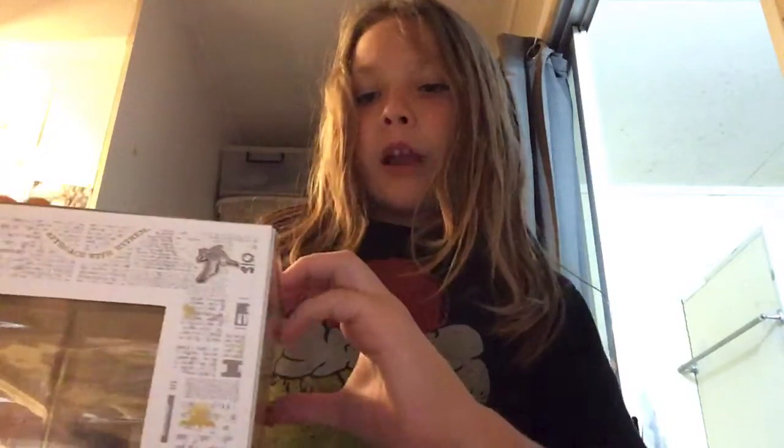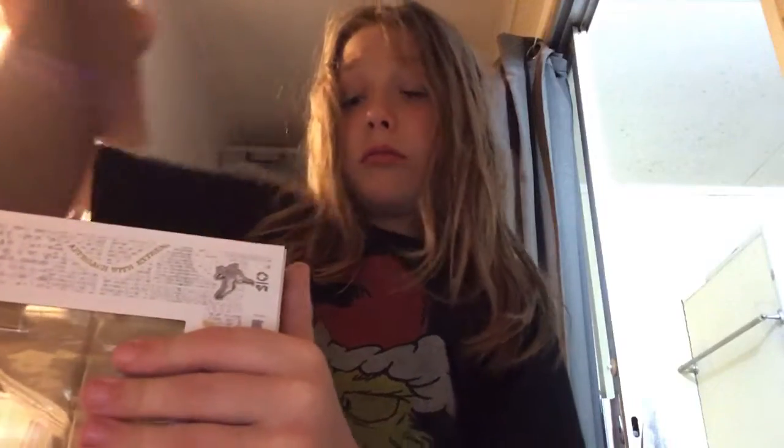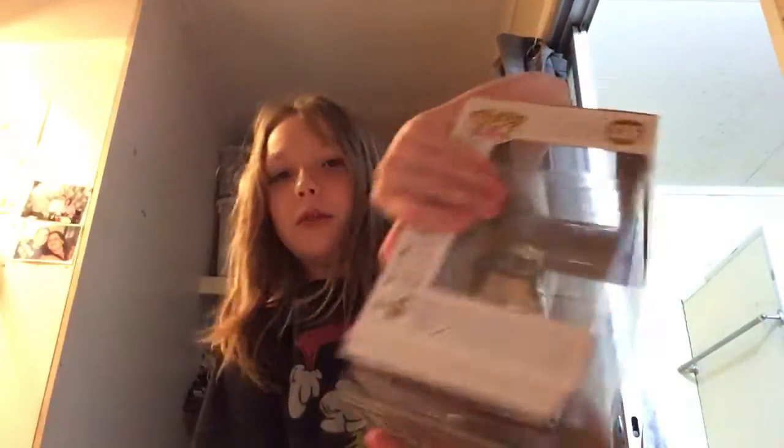So let's pop them out of the box. I've opened this up before — a few days ago just to see what was inside.